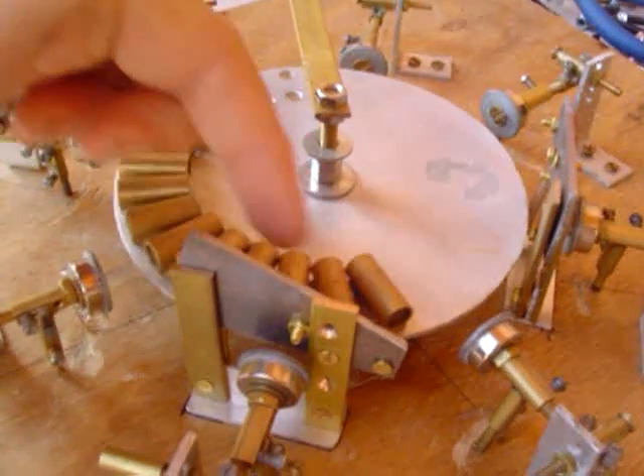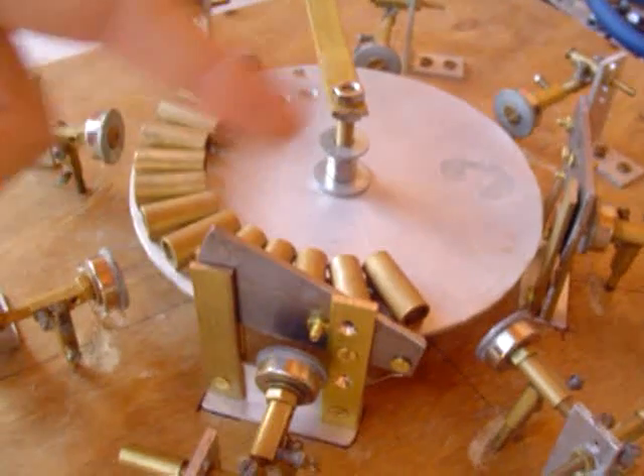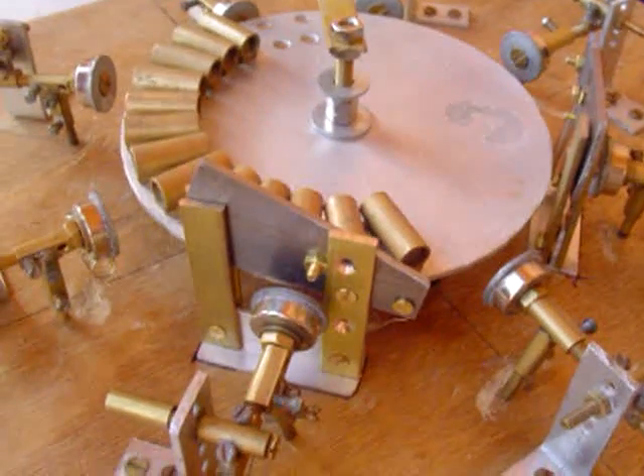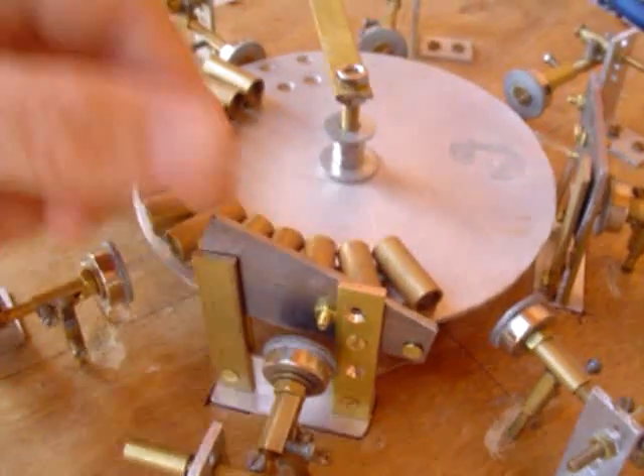Why doesn't it move? Because perhaps five magnets are in attraction to the steel shield. I'm glad I've found out now rather than making all eight of these.